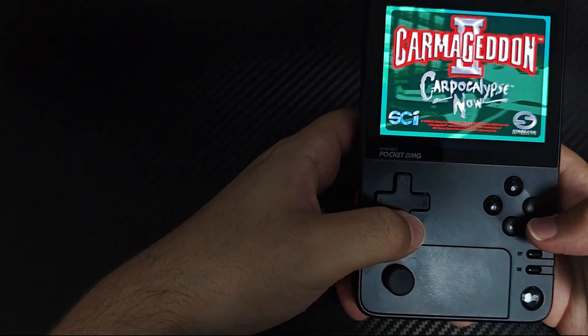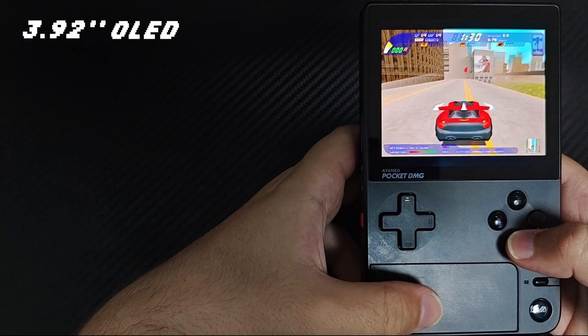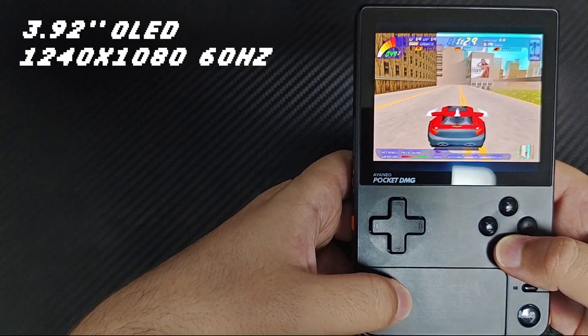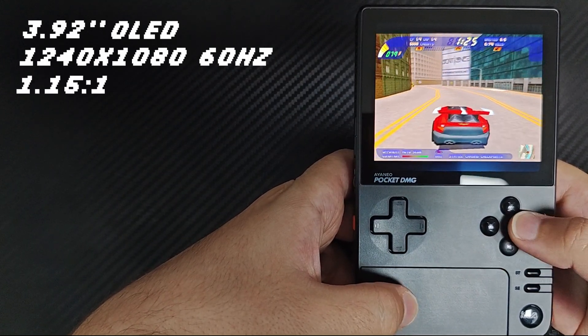Let's talk a little bit about specs. This device supports a 3.92-inch OLED screen, which renders at 1240x10 ADP and a max 60Hz refresh rate, giving an aspect ratio of approximately 1.5 to 1.